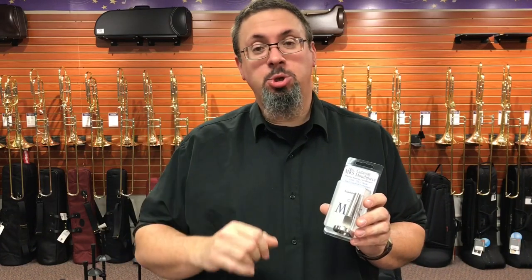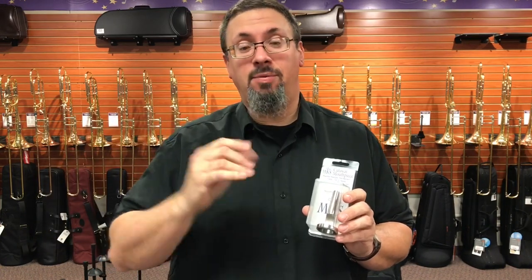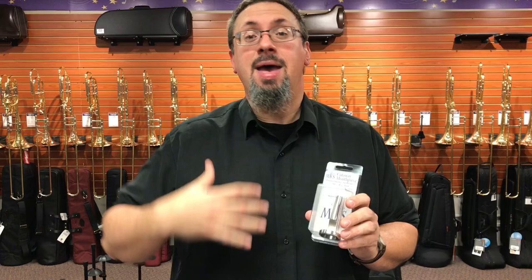Hey everybody, Keith Olson at the Trombone Shop at Tremant Music, back with another trombone accessory review for you. Today I'm going to be looking at a brand new practice aid that has just come on the market. We know as brass players there are any number of different practice aids on the market designed to help with different aspects of our playing.